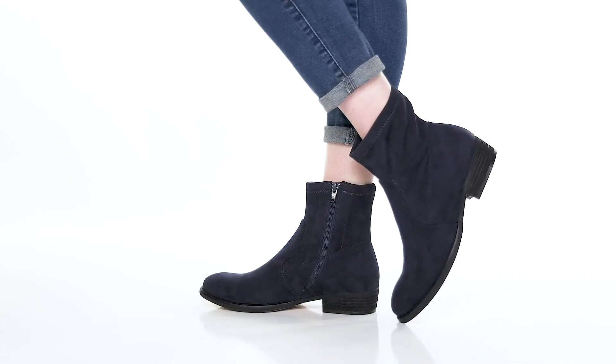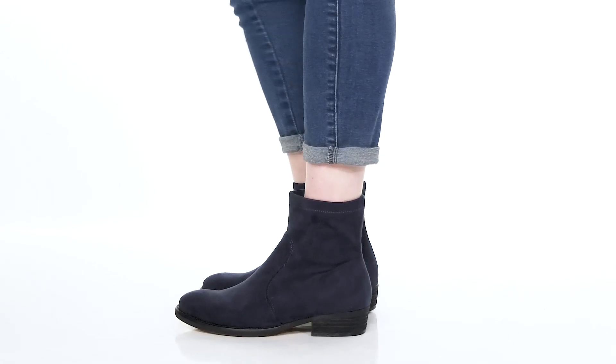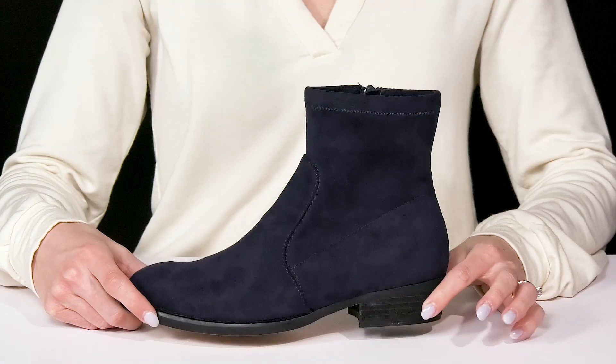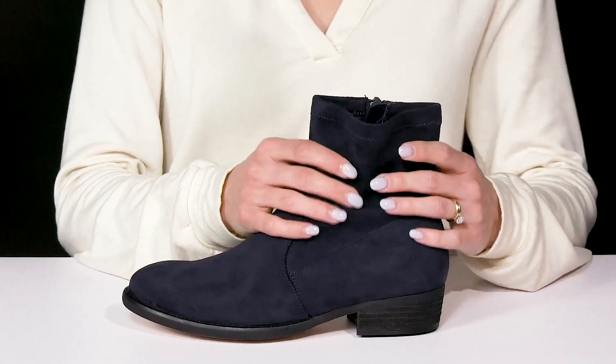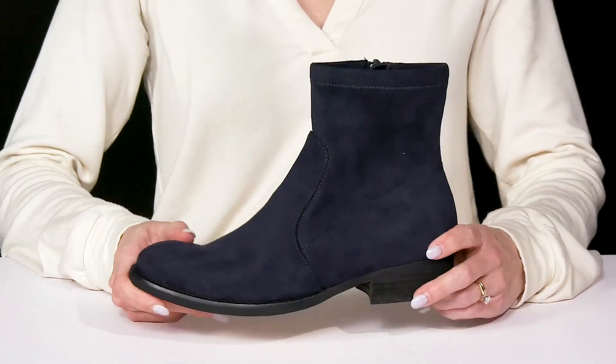These booties can be a go-to pair that you have in your closet for a super cute and sleek look. They offer this beautiful suede upper — I like how it has a really thin and dainty construction with a lot of flexibility.